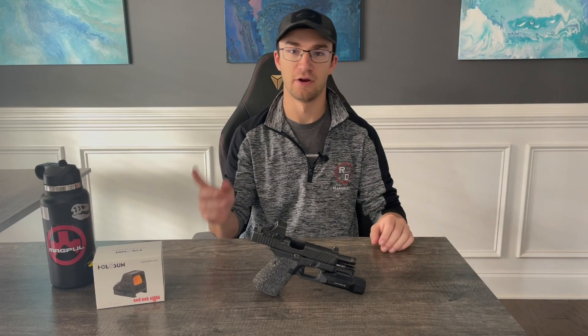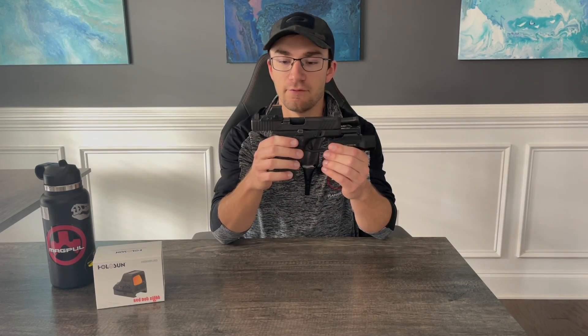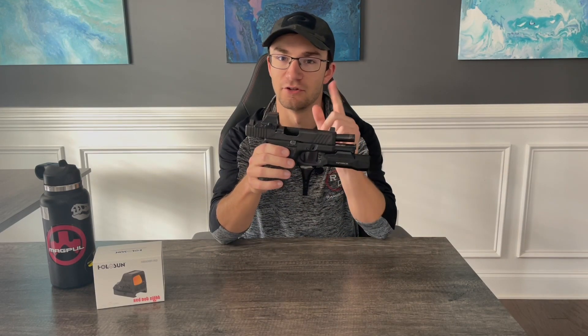Hey everybody, it's Trevor here with the channel where every day is range day. In this week's video we're going to be going through my full review of the Holosun 508T version 2 red dot sight. Let's check it out.